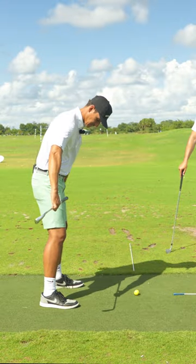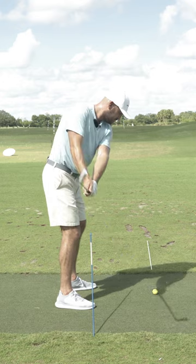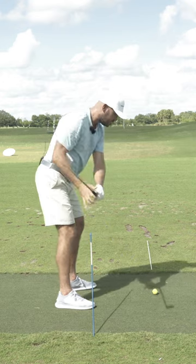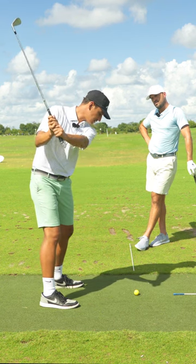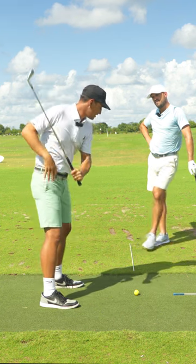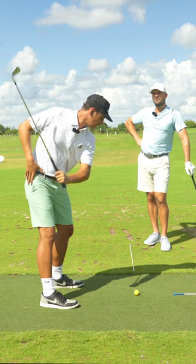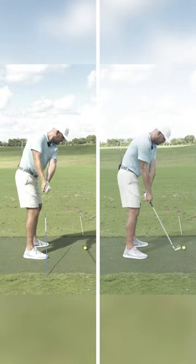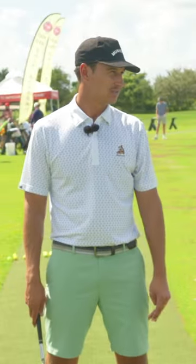If you take an alignment stick or a club and stick it in the ground behind you for reference, I would be making a little bit of space as I turned, but most of my space would come from the lead arm parallel up to the top. Now I'm getting back more into that hip, loading it a little bit better so that when I transition, I'm flowing into that movement on the way down. The longer you can wait, the better.